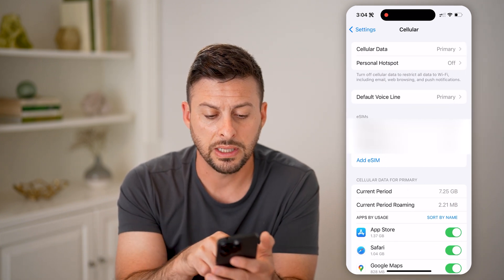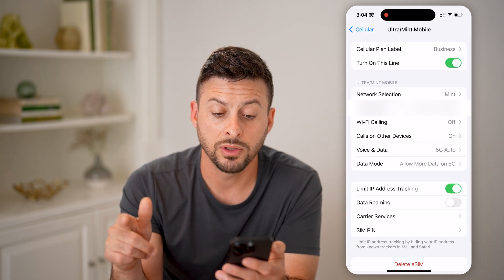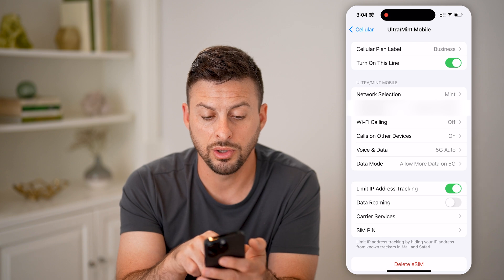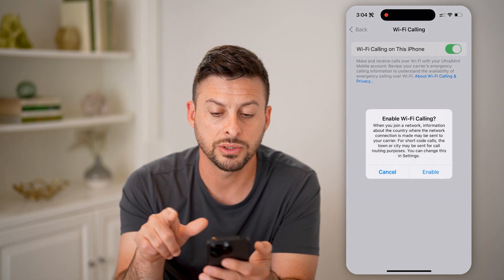You can see here is my line, the business line. I can tap on it, and if I want to turn Wi-Fi calling on, you can see right under my number is Wi-Fi calling. I can toggle this on.